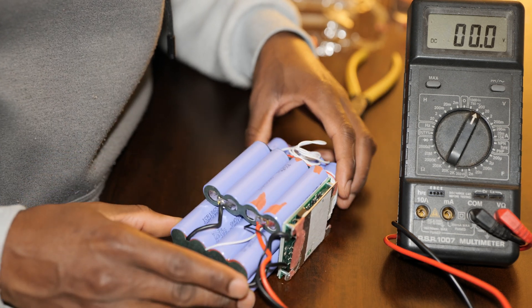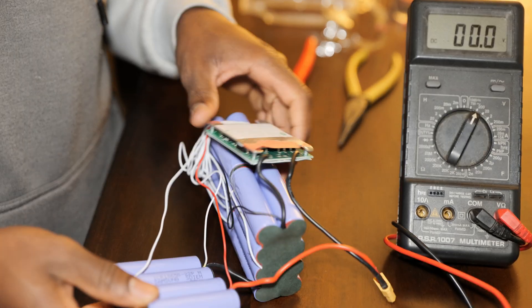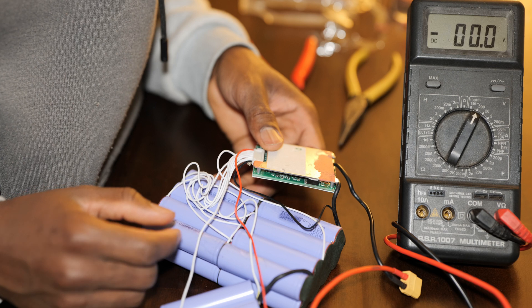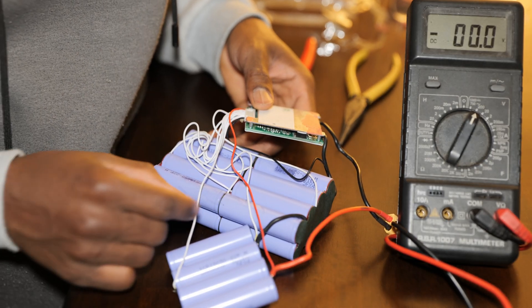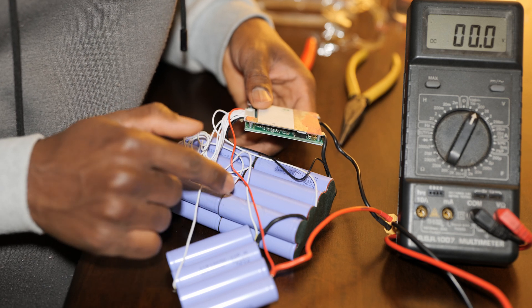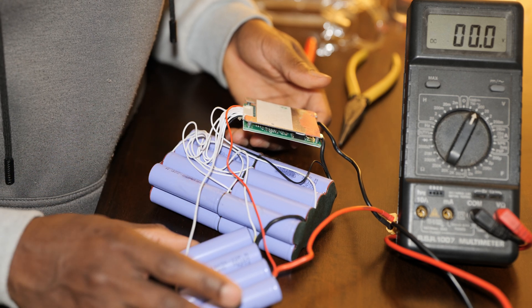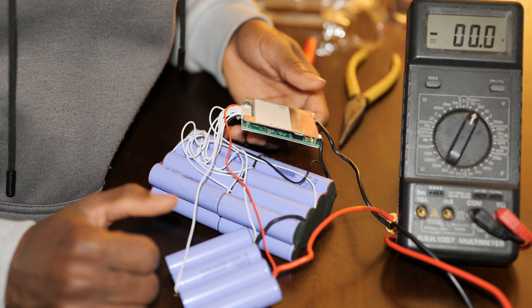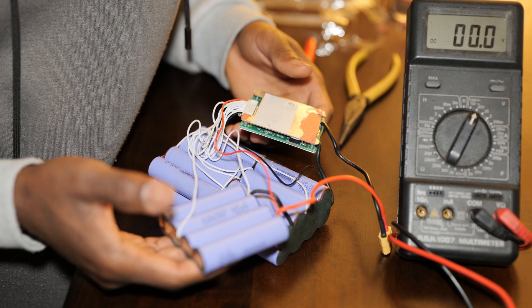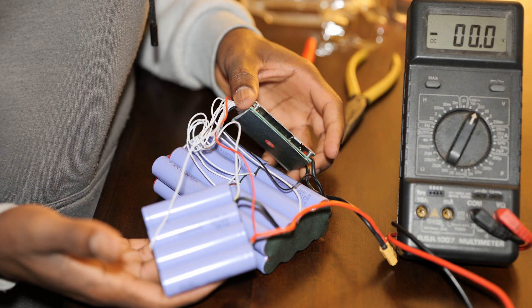Alright, so now we have the battery open and we can go ahead and troubleshoot. Here we have the single cells — counting a total of 20 cells, so it's going to be a 10s 2p configuration for a 36-volt battery. When this battery pack is fully charged it's going to be 42 volts, because each cell is 4.2 volts when fully charged — 10 in series and two in parallel.